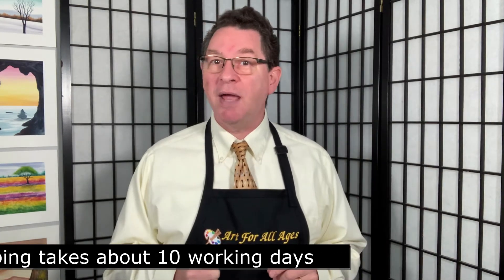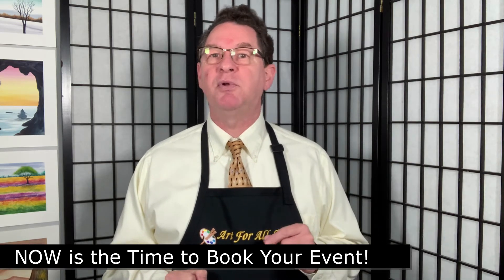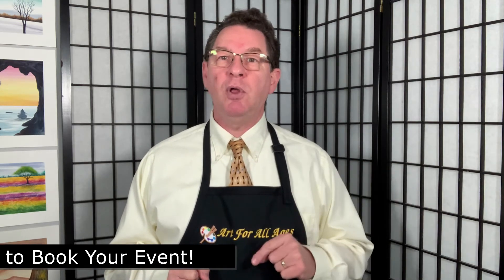So now is the time to book your event, whether it's a holiday party or a fundraiser or just to have fun with your office and staff. Please contact us for available dates and times as we get close to the event that you want to hire us for. And we look forward to seeing you then.